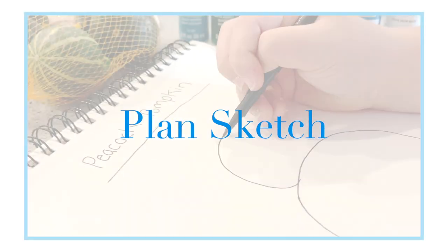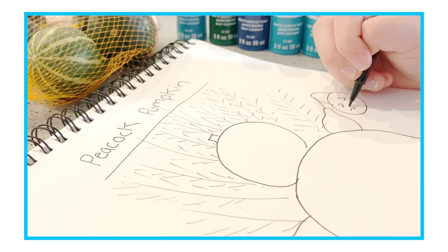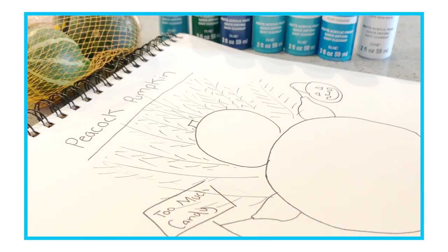Before making my pumpkin, I had a vision in my head and I knew exactly what I wanted it to look like. So I quickly sketched it down into my journal so I wouldn't forget any details and that it would come out just as I hoped it to be.